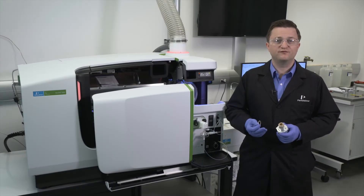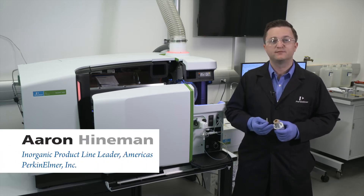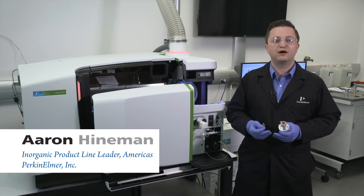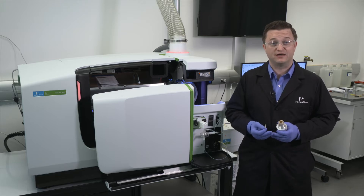Hi, welcome to a brief PerkinElmer video to help you get the most of your NexION 5000 ICP-MS. I'm Aaron Heineman and in this video I will demonstrate how to reassemble and install the cones in the NexION 5000 instrument.